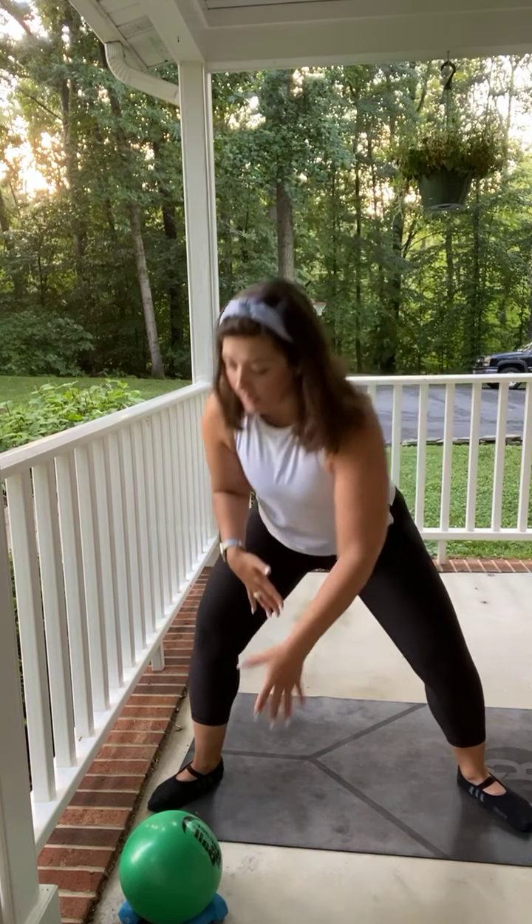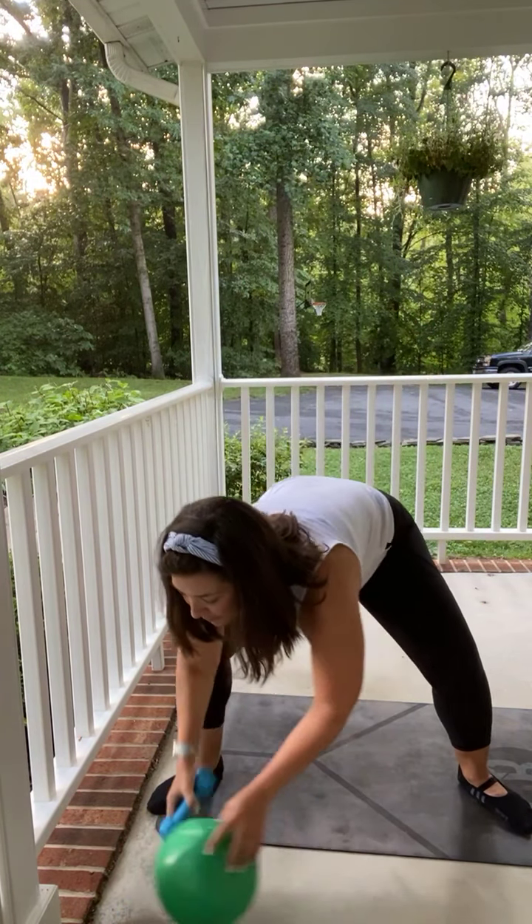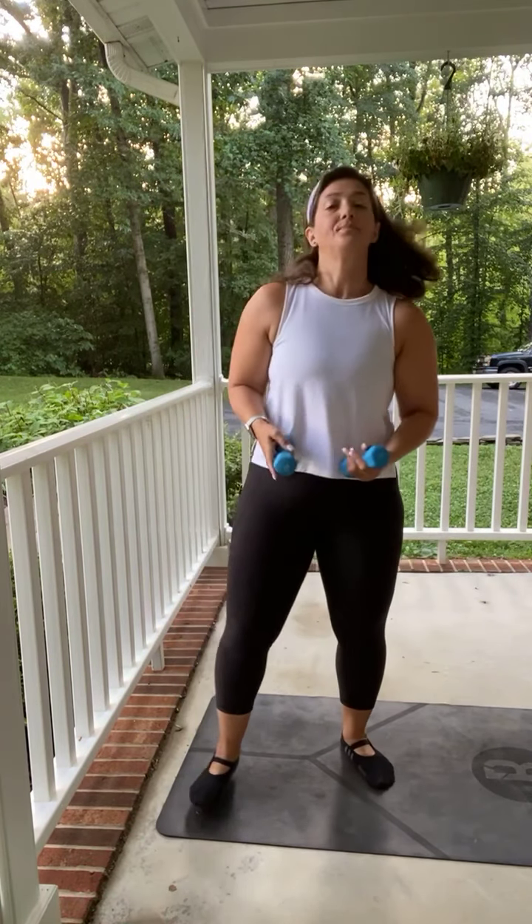Once we get done with our warm up, I like to move on to arms in barre. So if you have them, grab your light weights — no weights, no problem, just come as you are. Bring those feet right underneath those knees and hips. Bend those knees, shoulders back, chest lifted. We're going to start big and then go small. Lift it up to the height of the shoulder, up and down.